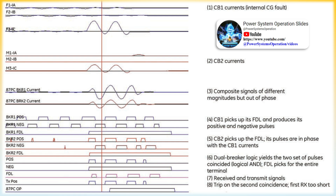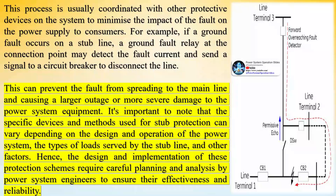Phase comparison relays can be dealt with in the same way as directional comparison schemes with respect to stub bus protection. Line current differential schemes require the relay under the stub bus condition to transmit zero currents regardless of its actual measurements, so that under a stub bus fault the 87L function will not trip the line at the remote terminals. This process is usually coordinated with other protective devices on the system to minimize the impact of the fault on the power supply to consumers.